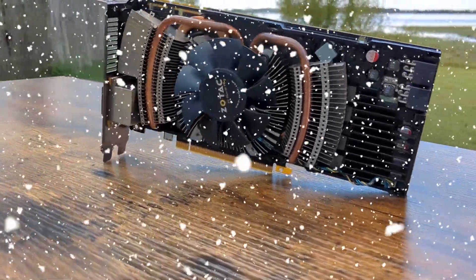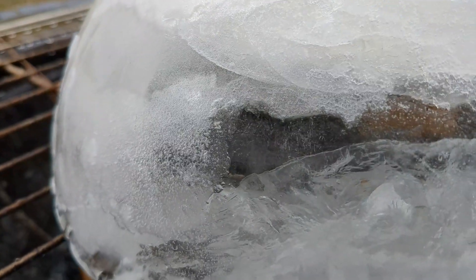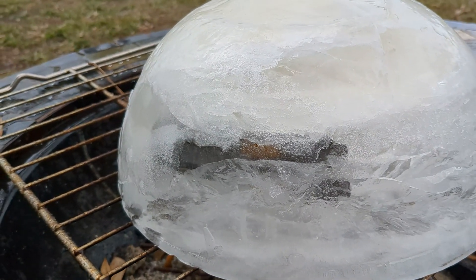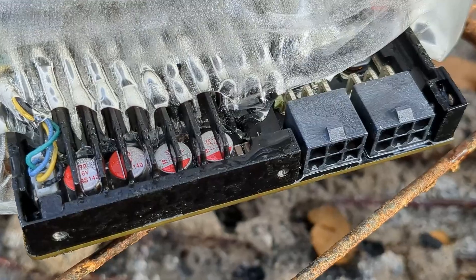Can my old GPU survive the deep freeze? In this video, we encase an aging GTX 560 Ti in ice to see if this prehistoric card makes it through the thaw.